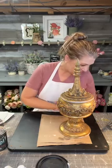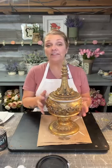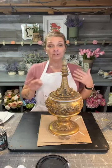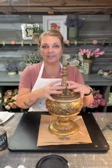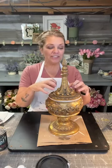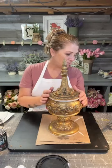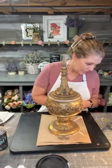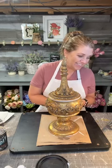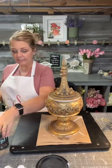And then of course we're going to use some waxes - we're going to clear wax it and then dark wax it so all of the detail pops. I want all that dark wax to sit down in all of this detail. All right, so we're going to get started guys.